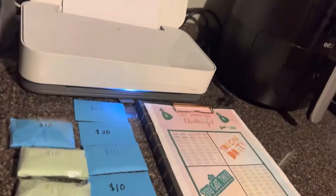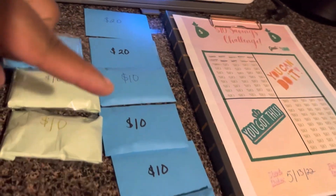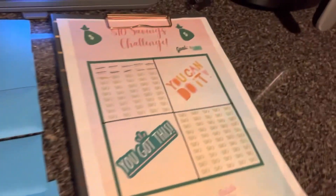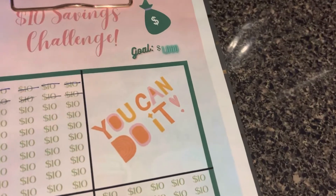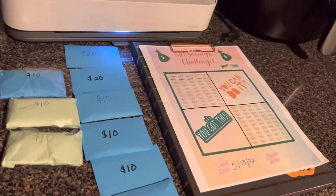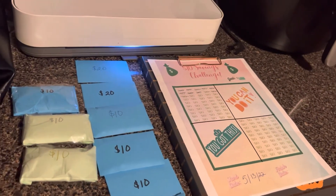We now have saved: 20, 40, 50, 60, 70, 80, 90, 100, 110 — which is great. I can't wait to hit that thousand dollar goal. I'll let y'all know any more updates in my next video. Thank you for watching.